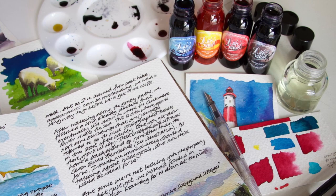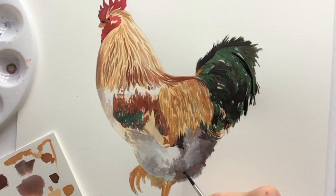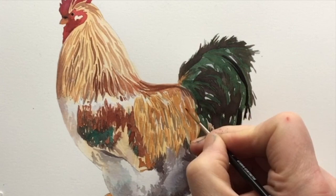It's also very useful if you want to do more finished artwork, like I'm doing here painting this beautiful rooster. Look at all those lovely colors, and all from the four main primaries.